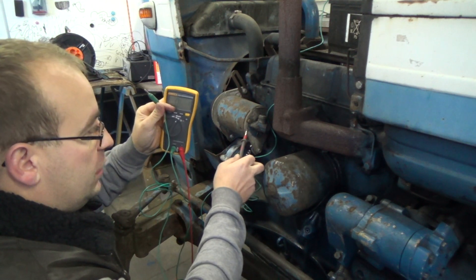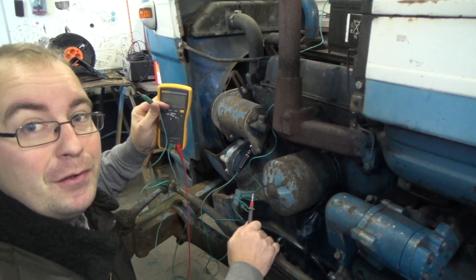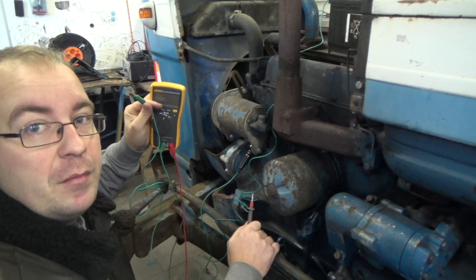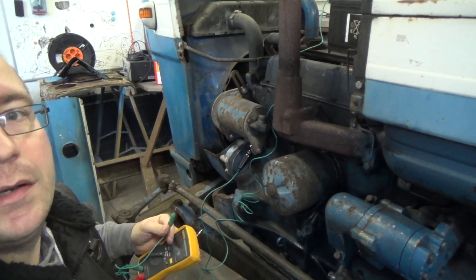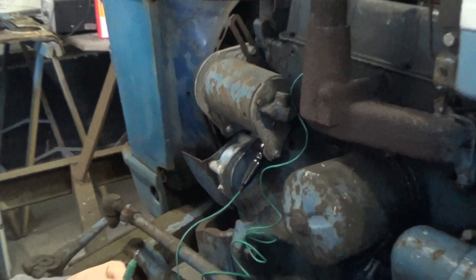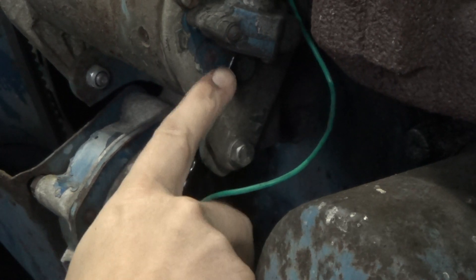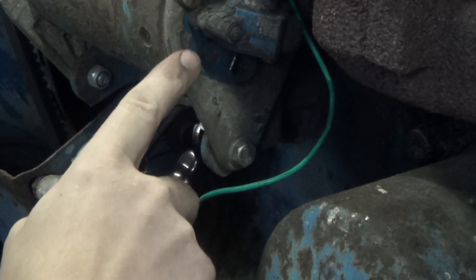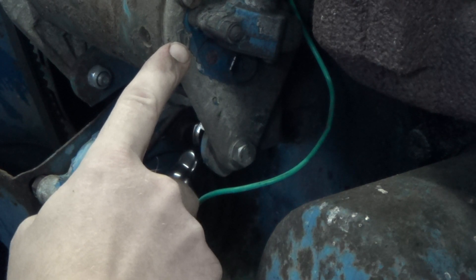This video is especially for you — I hope you can get some information from this. If not, you can ask questions. I'm going to zoom in on the leads on the generator so you can see them. It's a little dark, but there is the main pin, and there is the pin for exciting the windings that magnetizes the generator.